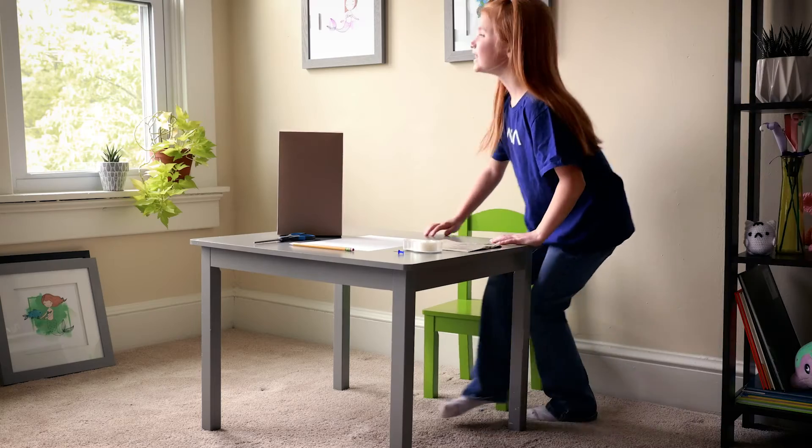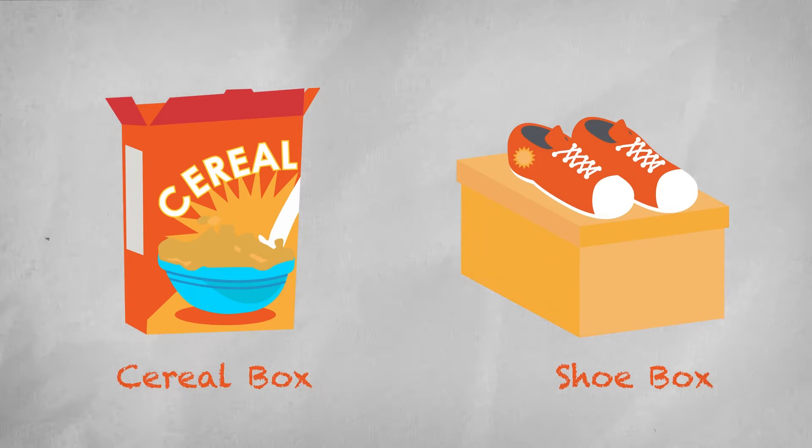To get started, you'll need a cardboard box — cereal boxes, shoe boxes, or crates work well.